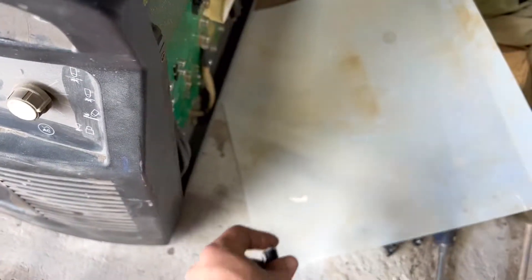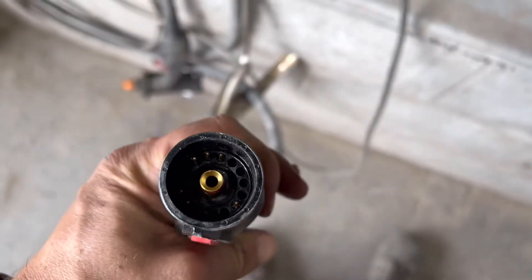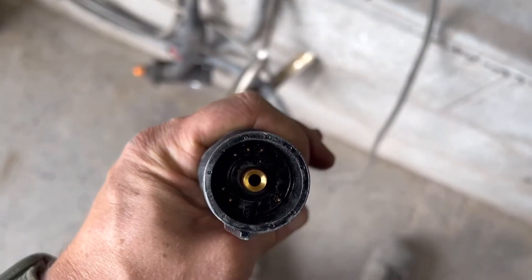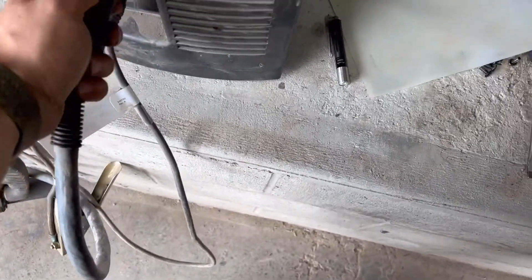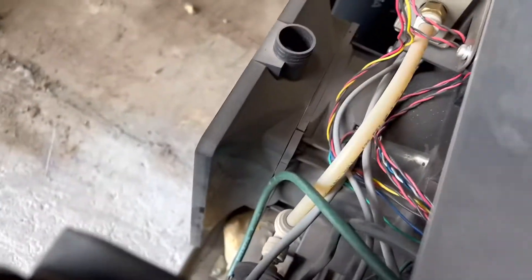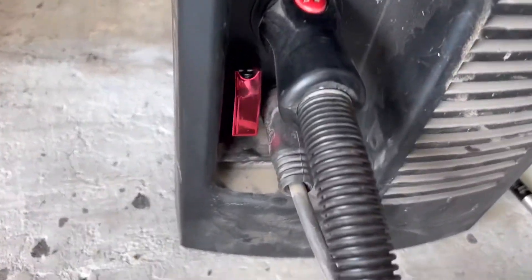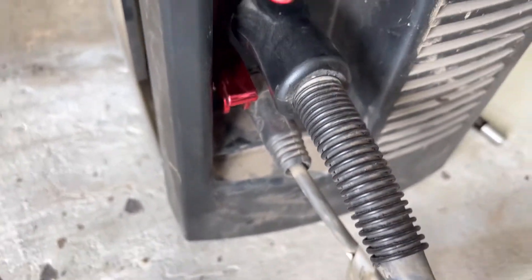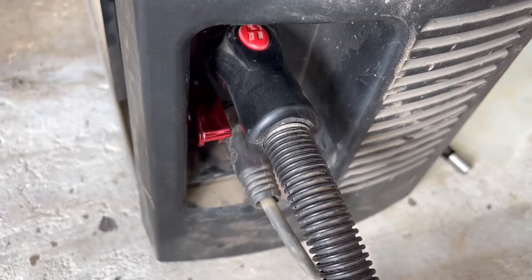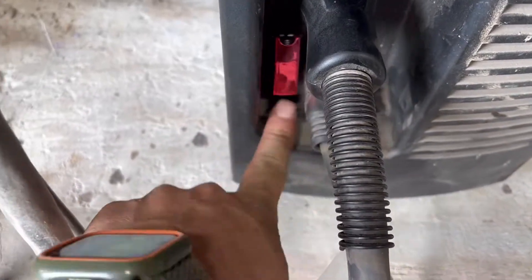All we're doing is jumping two pins here. When you plug in the machine torch, there are two pins that are jumped and it tells the machine that the machine torch is in, which allows the CNC to activate the arc start. All I've done is put in a switch right here. In order to use my hand torch on the CNC machine, that switch has to be on — and I turn it off every time I'm done using it.